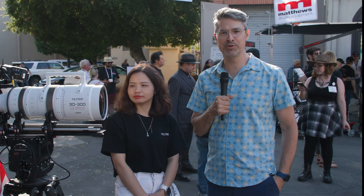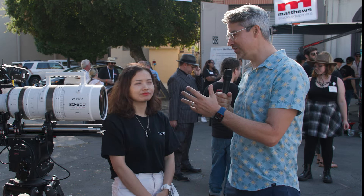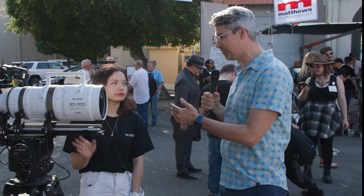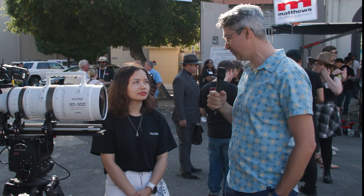Welcome to CineGear 2024 at the Warner Brothers lot. I'm at the Viltrox booth, standing next to just a wild 30-300 zoom from Viltrox. Can you walk me through some of the specs for this zoom?